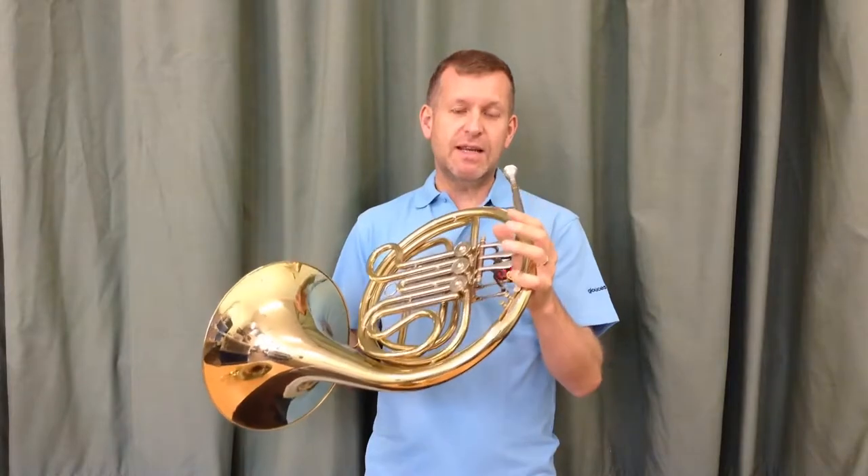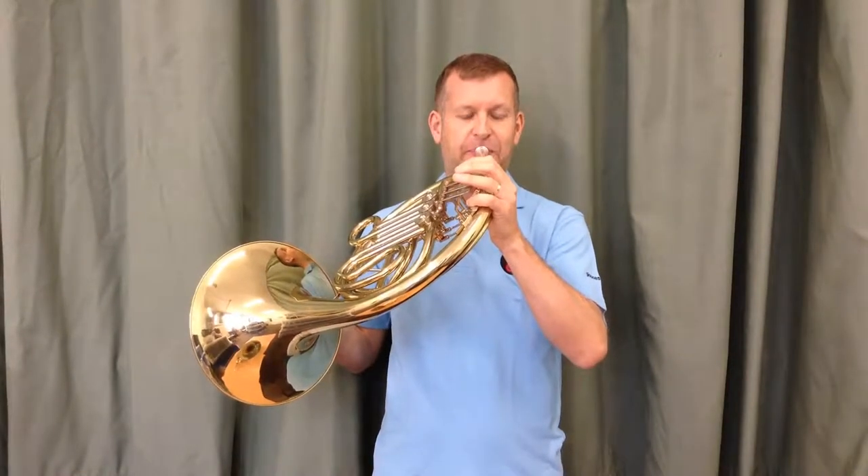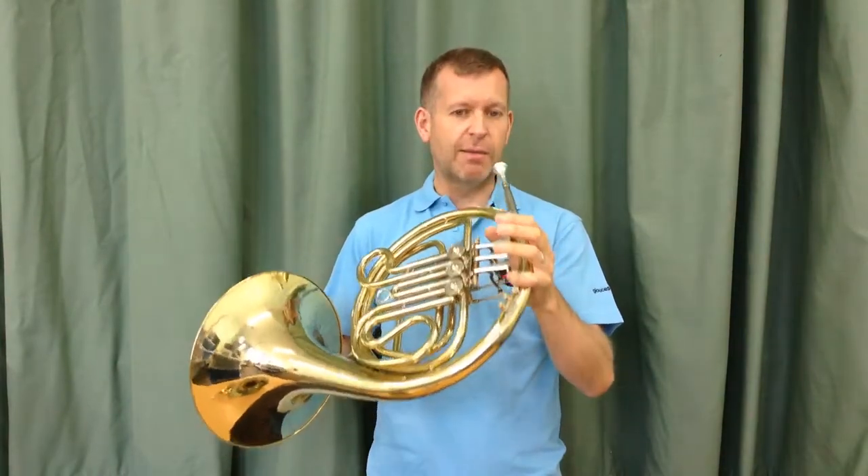When you play this note, there are quite a few notes on the F horn that are close together. Here is your C on the French horn, which will sound like an F on the piano. Without using any valves at all, I should very easily be able to get three notes by blowing a little bit faster or just adjusting my lips.